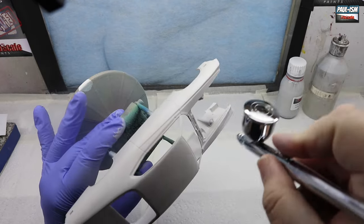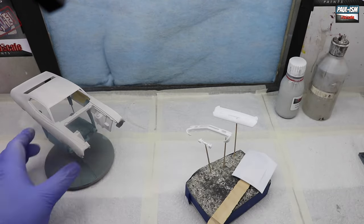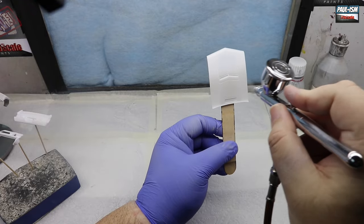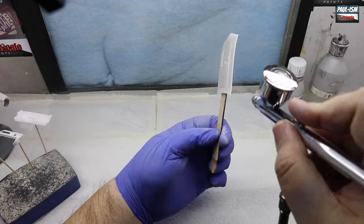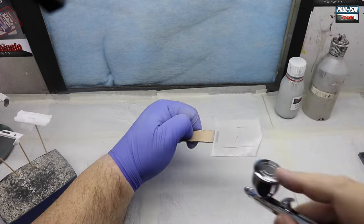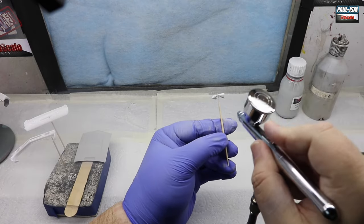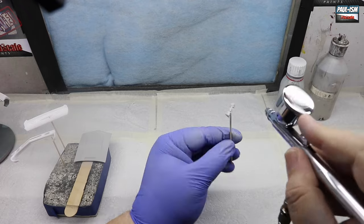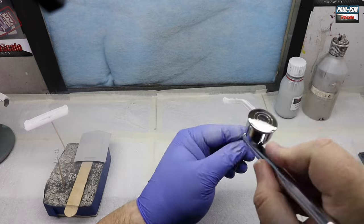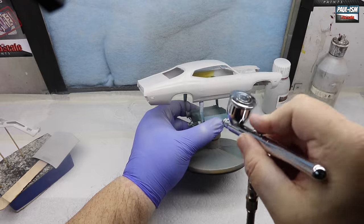I thought I'd leave this footage in — sometimes it's important to see what's going on with the smaller parts. Just be careful because they cover a lot quicker. With the bonnet, get the edges and the top and usually a little bit underneath as well since that'll be painted black later. Just be careful you don't knock the small parts off — on parts like headlights make sure you get all those angles and little recesses.